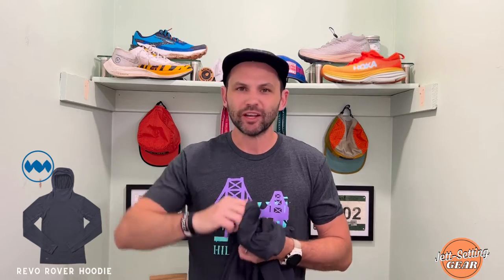The last but not least item is the Revo Rover hoodie — it is a mouthful, but this hoodie is freaking awesome. I kind of feel like a ninja when I'm wearing it and put the hood on. It's secure, and the neck goes up a little bit over my chin. You can bring it up higher if you choose.